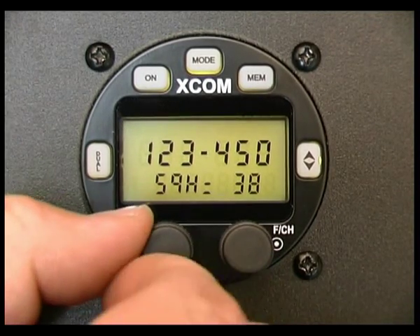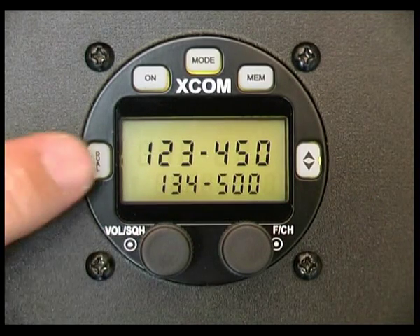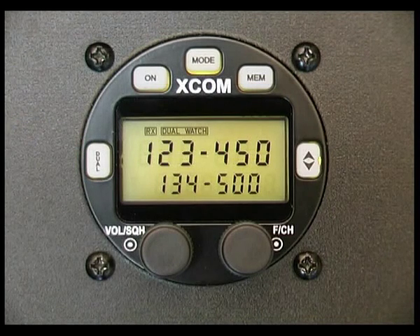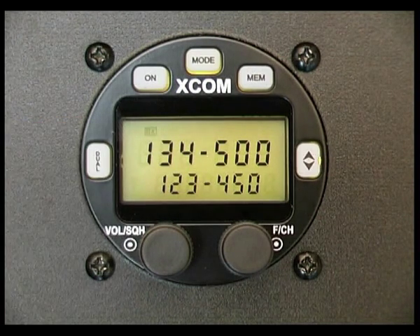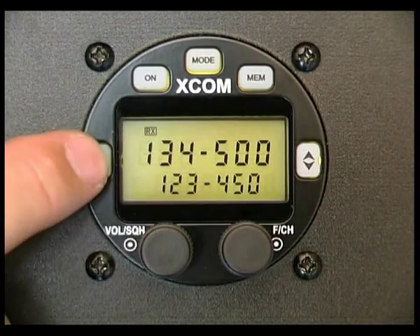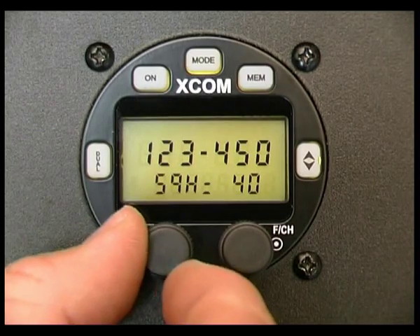If I wind the squelch up to say 40, then press dual watch, you can see the delay in the flickering of the dual watch is actually much longer. But if I make the channel active, quite often it won't come back and be able to hear the frequency — as you can hear, there's complete silence. If I turn dual watch off, the frequency will come through again correctly.